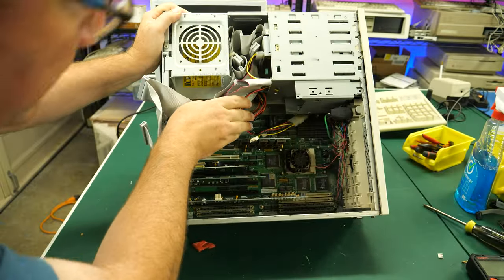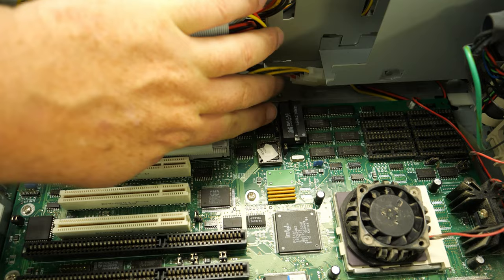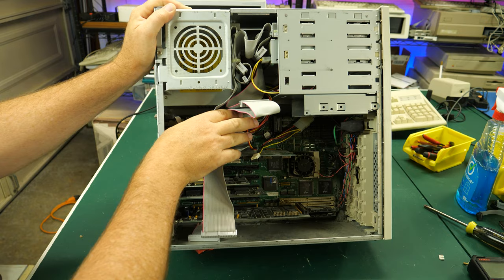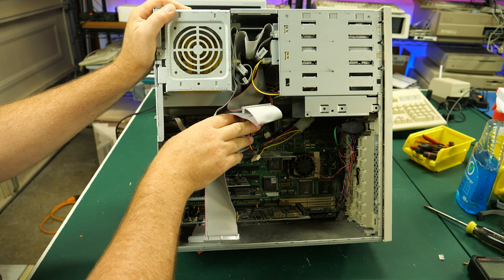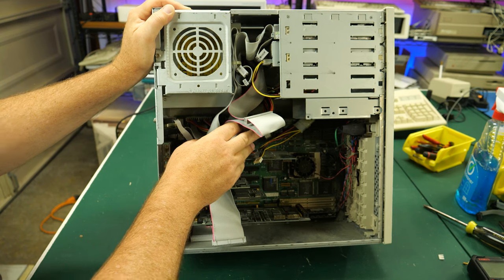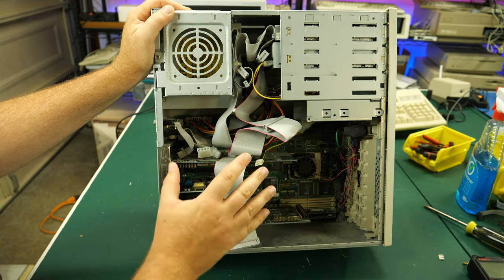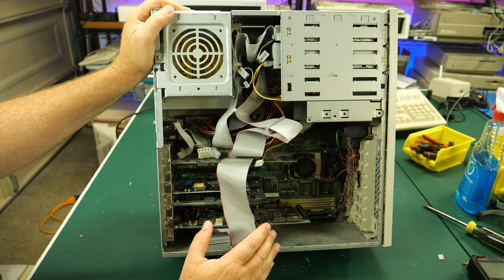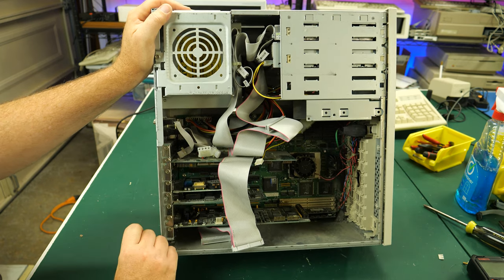Oh crap! The other thing I'm noticing is this does have a Dallas chip right there, kind of down in this part of the motherboard. That Dallas chip — no doubt the battery in that is bad. The last computer I had with one of those Dallas chipsets wouldn't save anything, even on a warm boot when I just hit reset. We're going to have to replace that for sure, but I think I've got a solution for that.